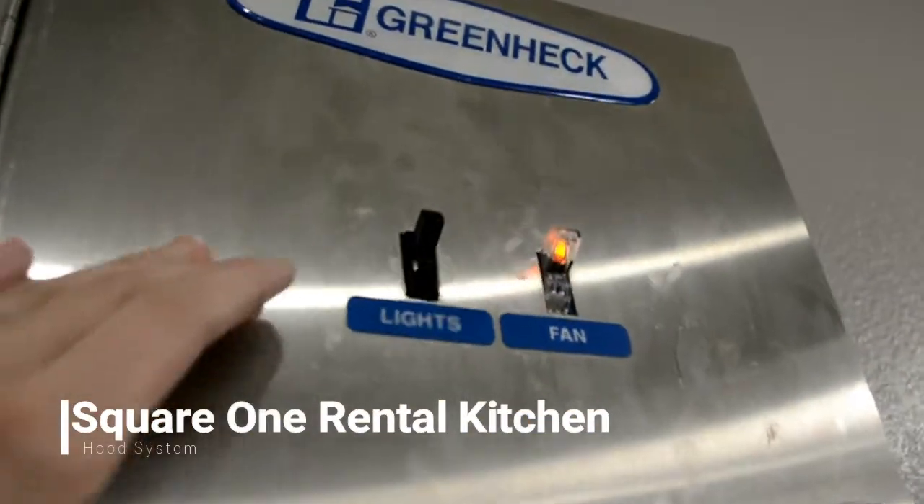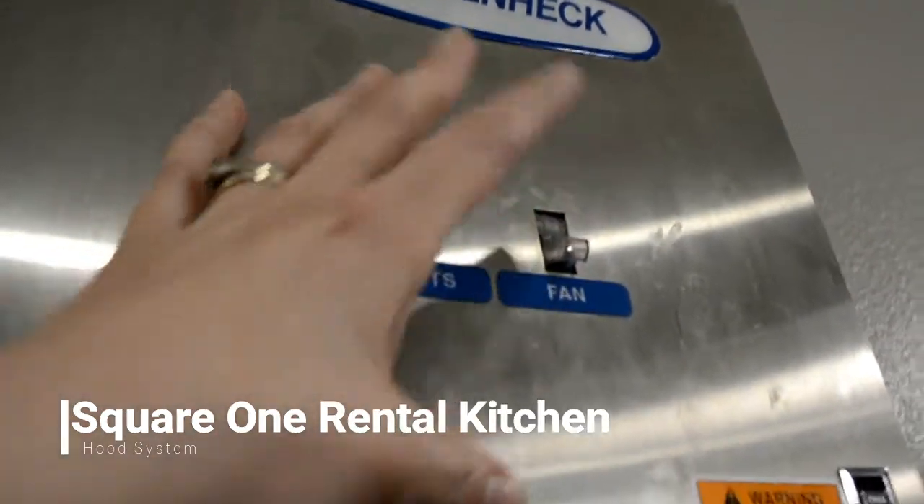When you're all done cooking, and if no one else is cooking under them, be sure to turn off the lights and turn off the fan when you are done.